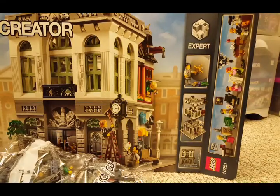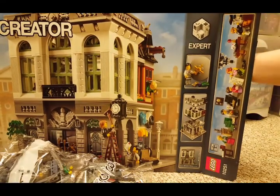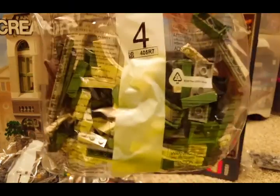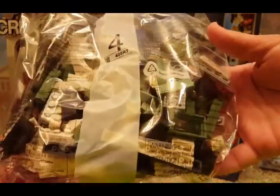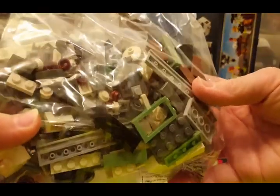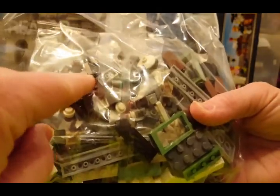A little separator. Some flowers. There's bag number 4 — there's some white arches in there and some sand green. I see a diamond. That must be part of the chandelier maybe.